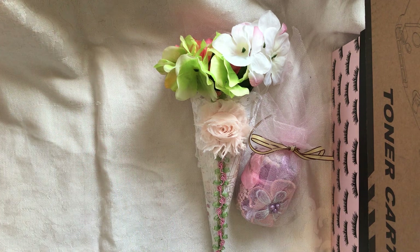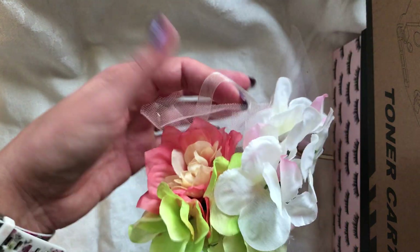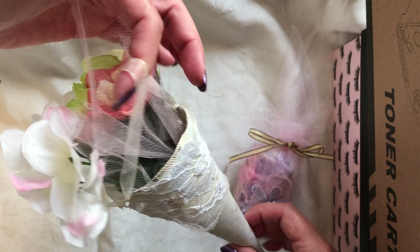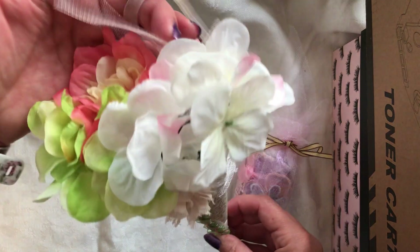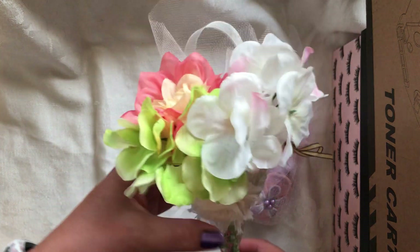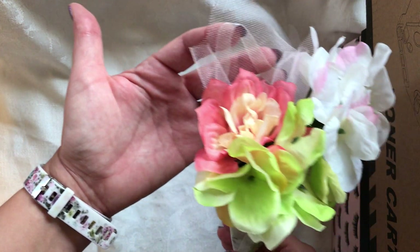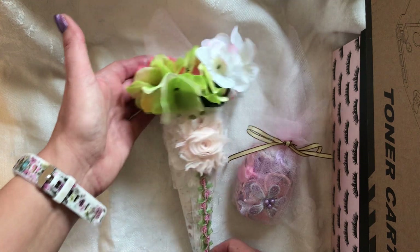Let's start with the first one. This is the cone, or the tussie mussy. It has a handle that you can hang up as a decoration on a dresser drawer, doorknob, or anywhere you want, or you can just set it up, lay it down — however you want — as part of your shabby chic decor. This can also be given as a gift. I kind of glued these flowers in here, but you could remove them and put something in here as a little gift.